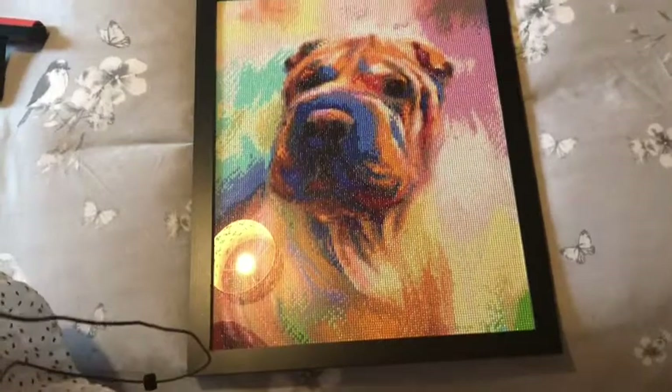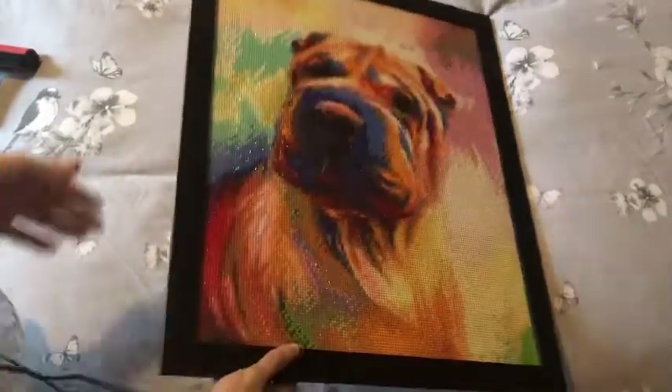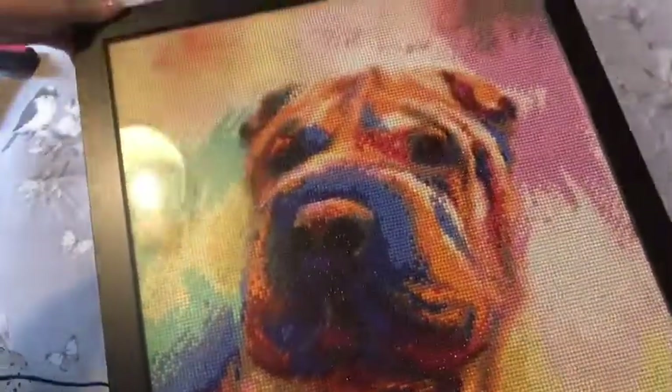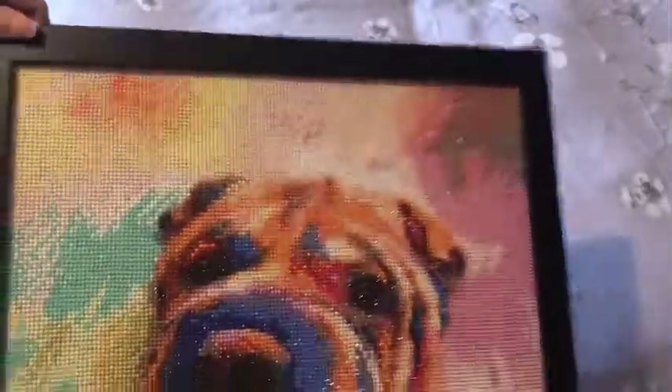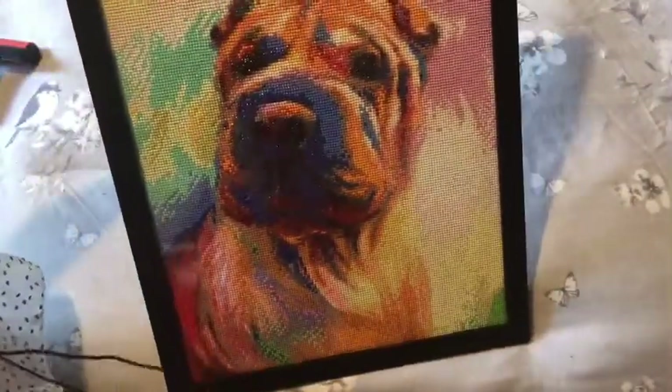Is that just perfect? It's not lost any of the sparkle. I don't know if my camera is picking that up very well. There we go guys — he's done. Perfect. Love it.